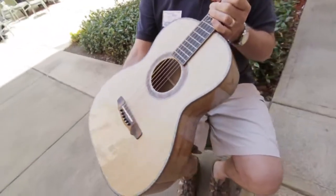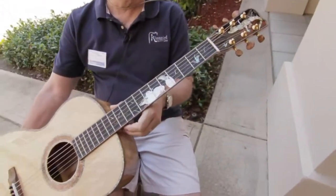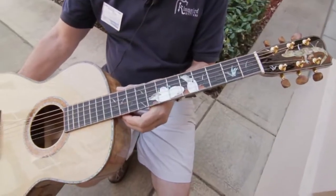The inlays were done by Craig Lavin. It's sort of a South Florida theme — an alligator viewing her hatchlings here, ordered by the owner Bob Singer.